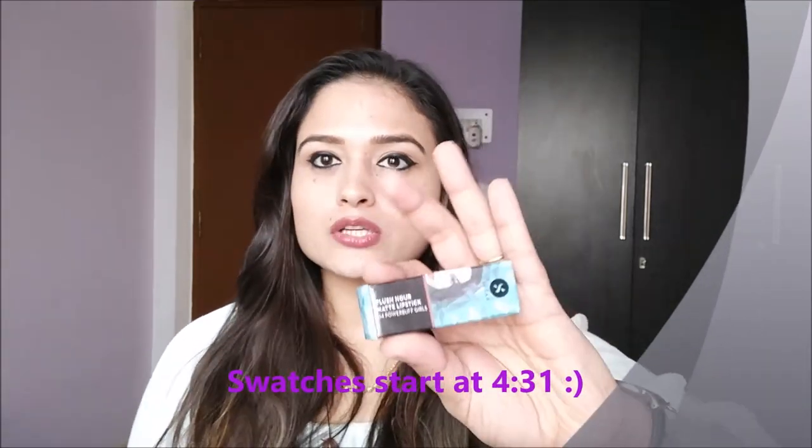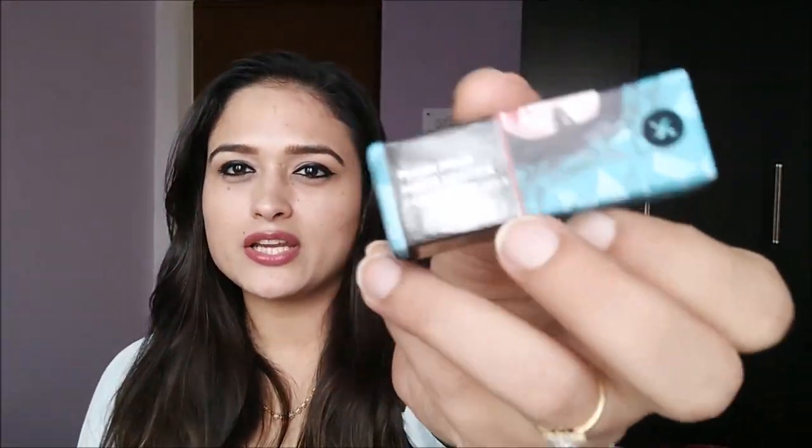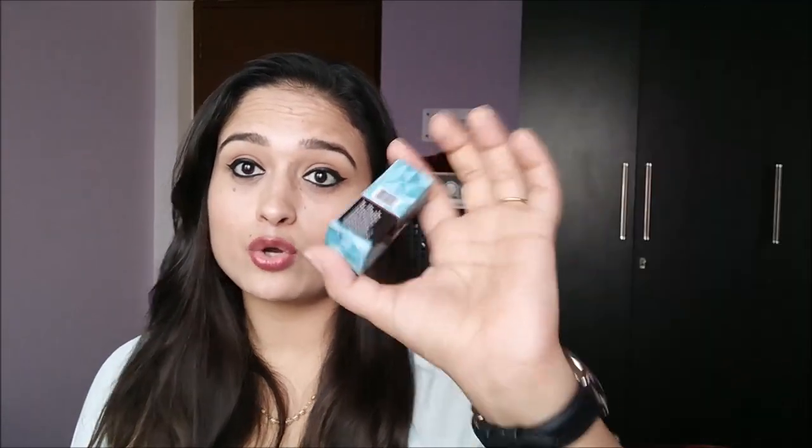This is how the Sugar Blush Our Matte lipsticks look. They have typical Sugar packaging with blue and cyan shades, and the product name and shade name are written on it. All the price-related information, product size, and MFD date are written on the outer packaging.